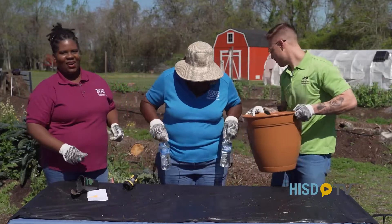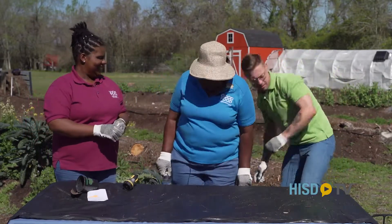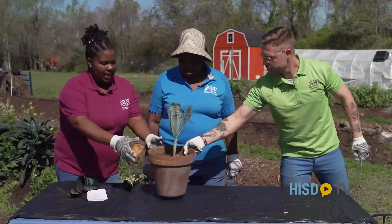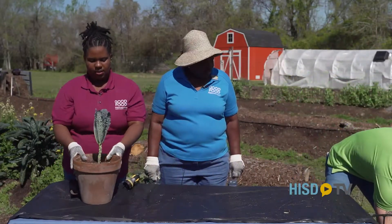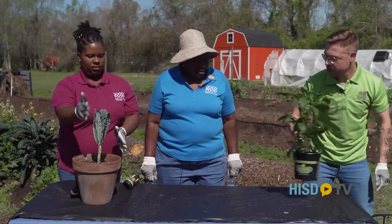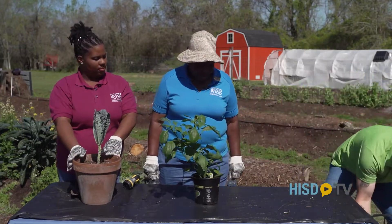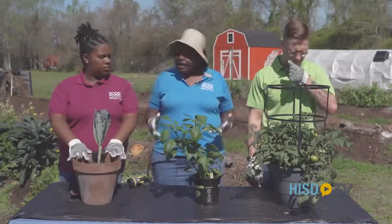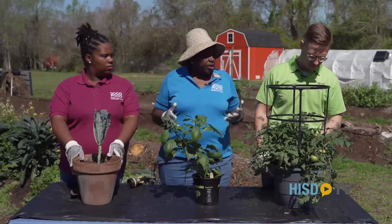Built by fruits and vegetables! All right, so now we've got ourselves fully grown kale plants, and look at this big beautiful pepper plant here. And then we've got some tomatoes as well. Now what we have are some plants that are ready for harvest.